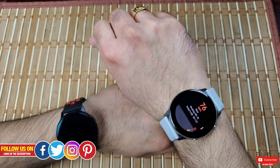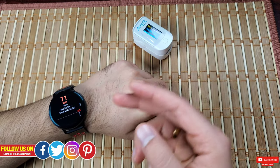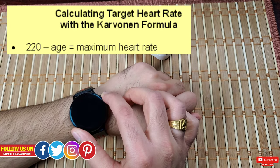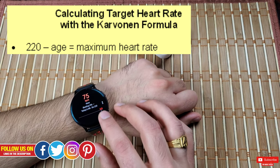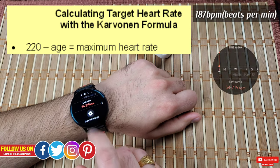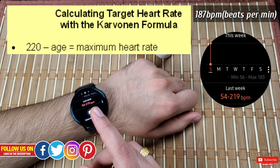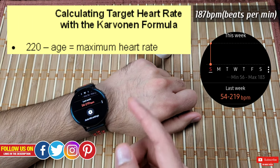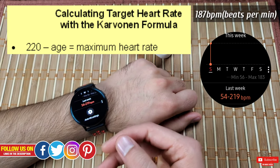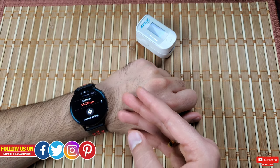An important takeaway is that neither of these devices will alert you if you exceed your maximum heart rate, unlike the Apple Watch. Maximum heart rate can be calculated using Karvonen's formula: 220 minus your age — for me that's 187. Yet in the picture you saw I reached 219 last week. At that rate I did feel I had to stop, and I did. I've been training for years and my body is used to going above maximum heart rate.